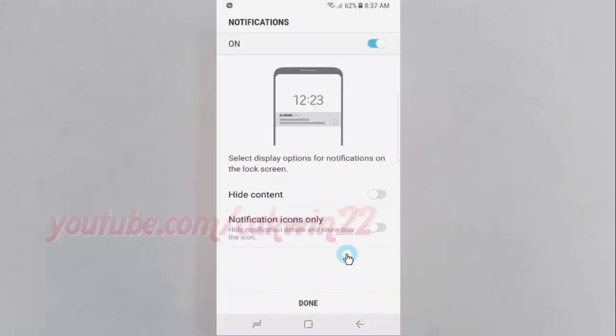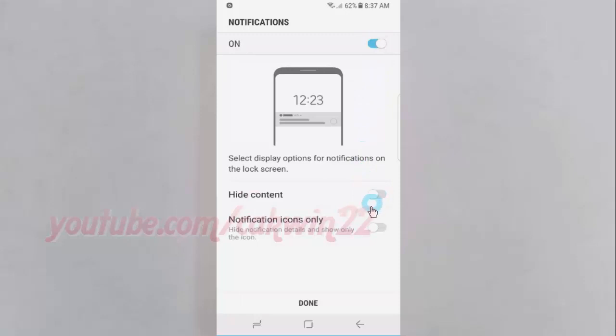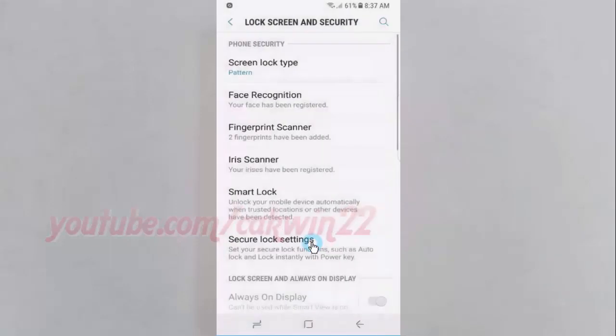You can enable or disable notifications. Thank you for watching, have a nice day.